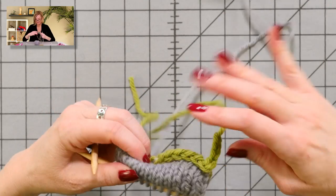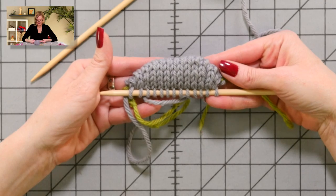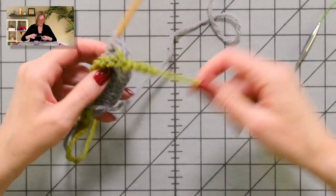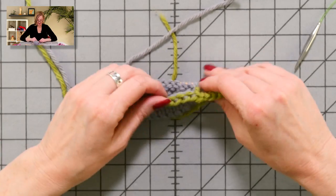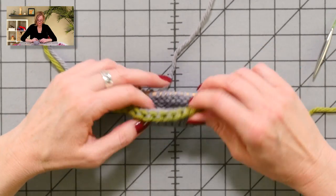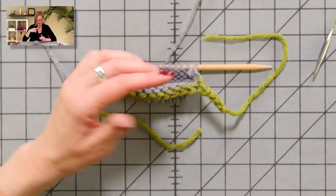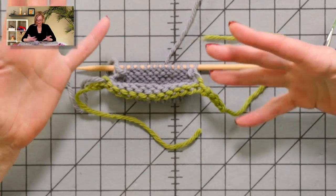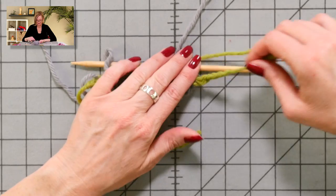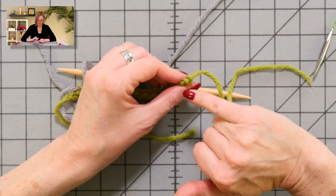Here we are with our little abbreviated bulky German short row toe — it looks like the toe of a sock, just a chunky sample for sure. What we're going to do now is take out the provisional cast on and start putting these stitches onto the 9-inch circular needles. Put the work in front of you with the cast on facing you — you should have the slipknot side over here on the left and the non-slipknot side on the right. If yours are switched around, just work a row on that needle to get yourself in the right position; it won't make a difference in the final sock.